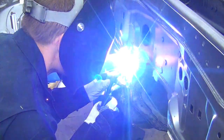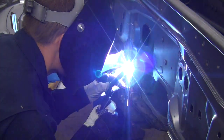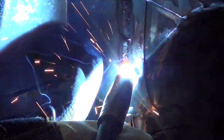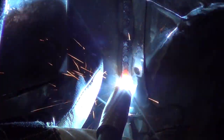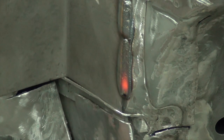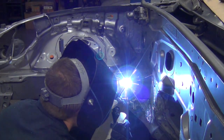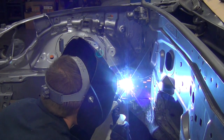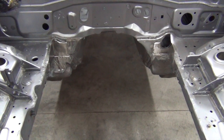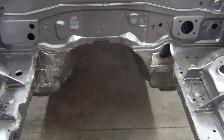After taking care of the driver's side brace, I moved over to the passenger side. After many hours, here's how it turned out. We still have plenty of work to do in here, but we'll come back to this later.